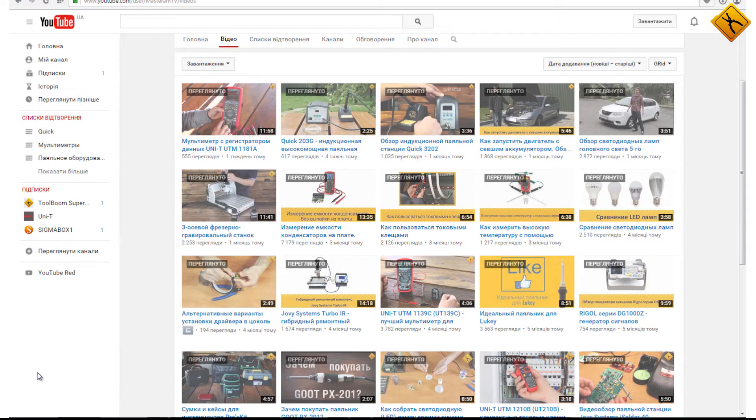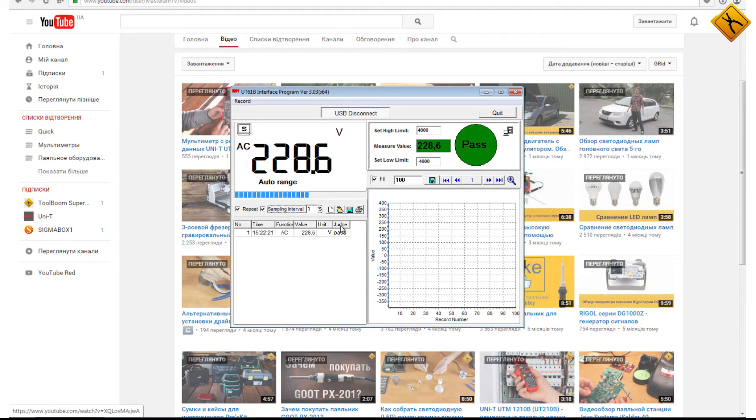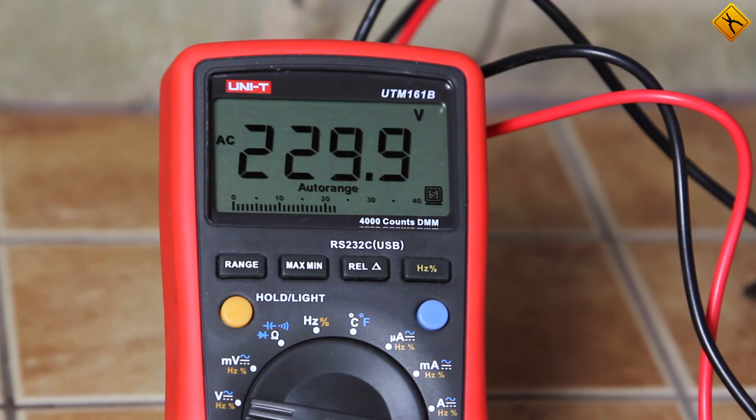Now let's start the Unity software. We are going to record one measurement per second. The connection type is USB. The multimeter is connected and data recording has started.